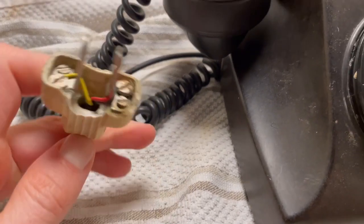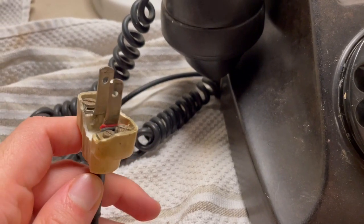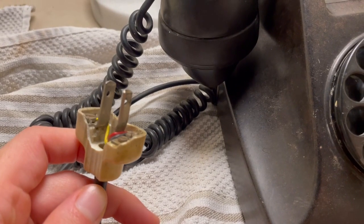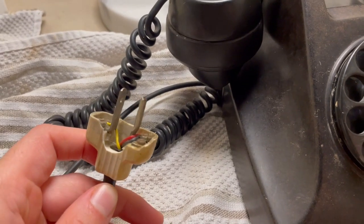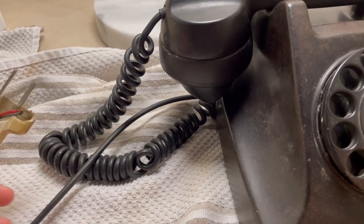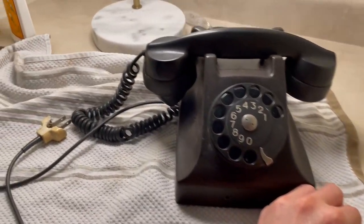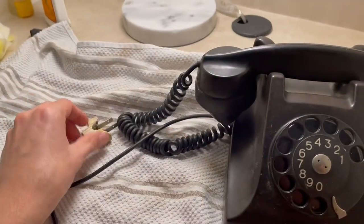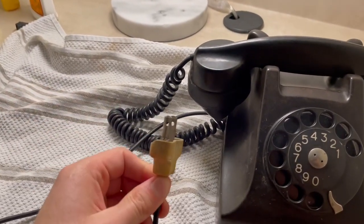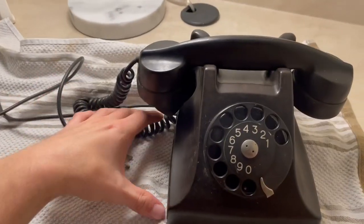I've never seen what the outlets look like for these telephones, but I searched through Mercado Libre and also Facebook Marketplace for various telephones in various countries of South America, and when I saw this phone listed on eBay with this plug, I had to get it. So yeah, this one's from Venezuela.